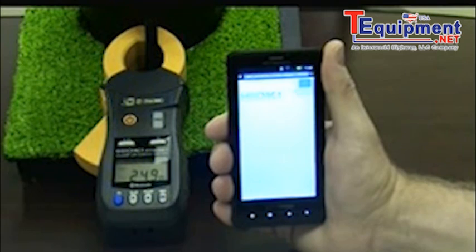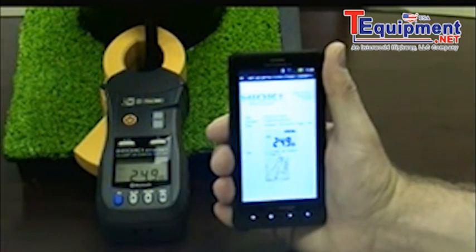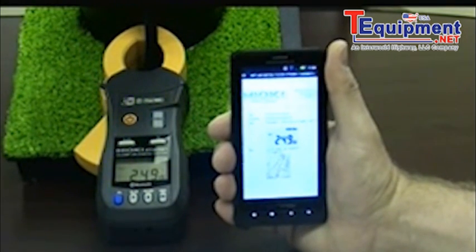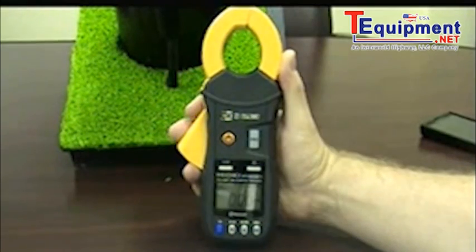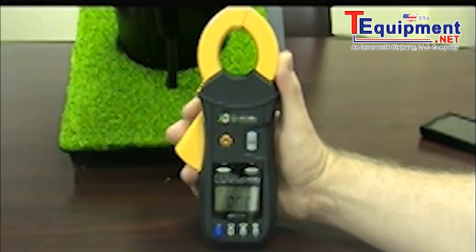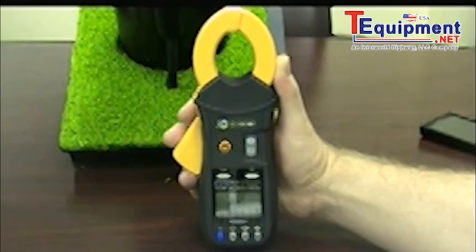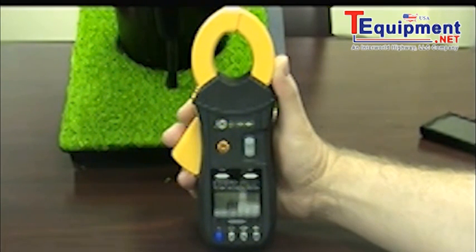A PDF file can be generated for each reading if desired, containing all the information associated with the pole's specific readings. The ground clamp can also be used as you would a standard current clamp, capable of measuring currents up to 60 amps and resistance values up to 1600 ohms. Pricing for the FT-6381 is very competitive with other units on the market today.